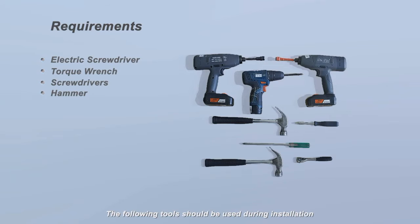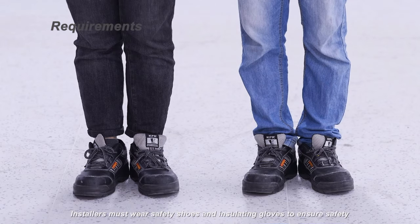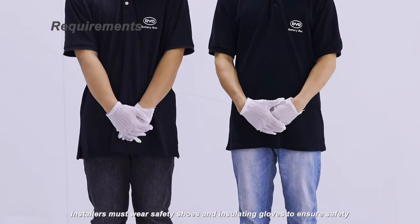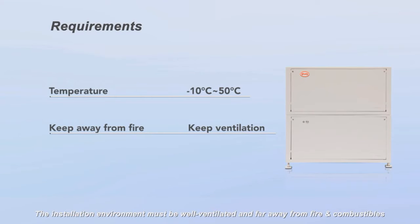The following tools should be used during installation. Installers must wear safety shoes and insulating gloves to ensure safety. The installation environment must be well ventilated and far away from fire and combustibles. The working temperature must be controlled at negative 10 degrees Celsius to 50 degrees Celsius.